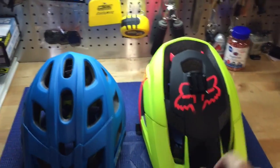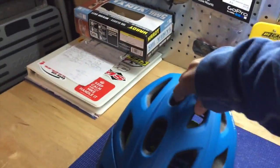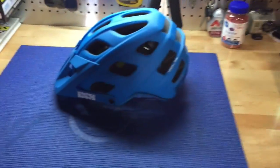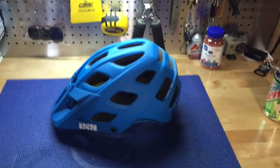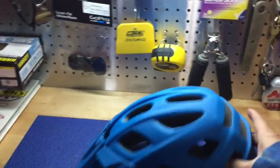We already reviewed the Fox Meta, so let's go ahead and get rid of that one. iXS Trail RS — basically, this is the first real mountain bike helmet I ever bought. It's a real mountain bike helmet.